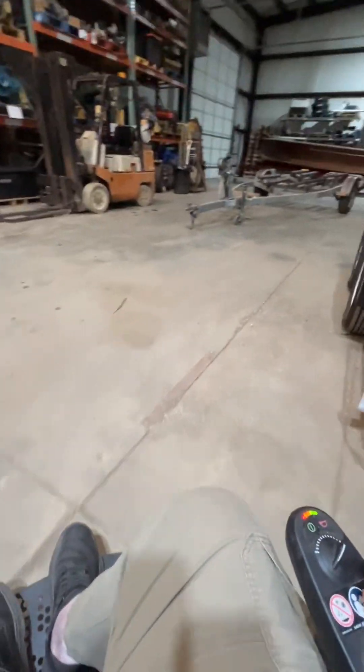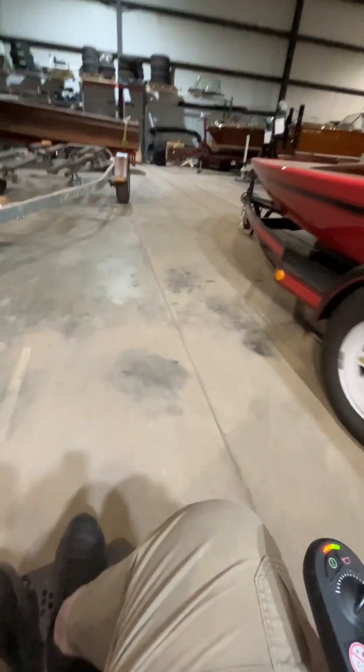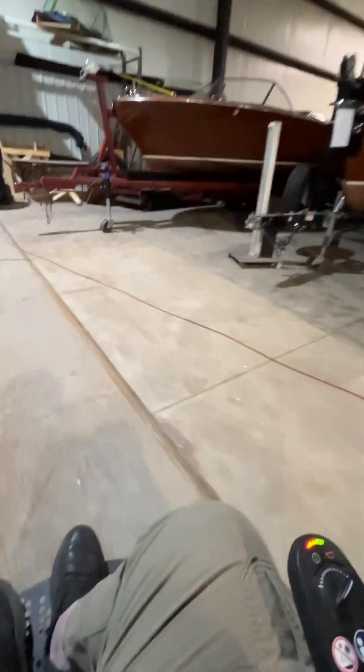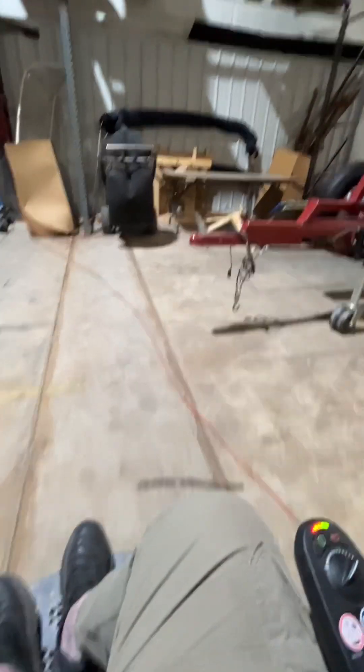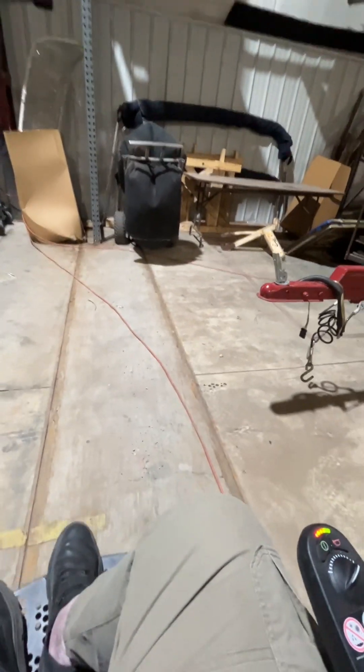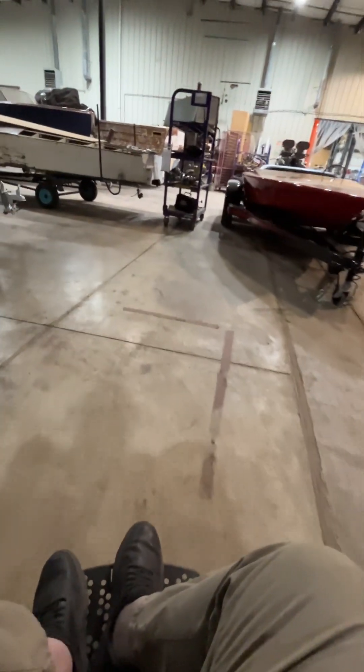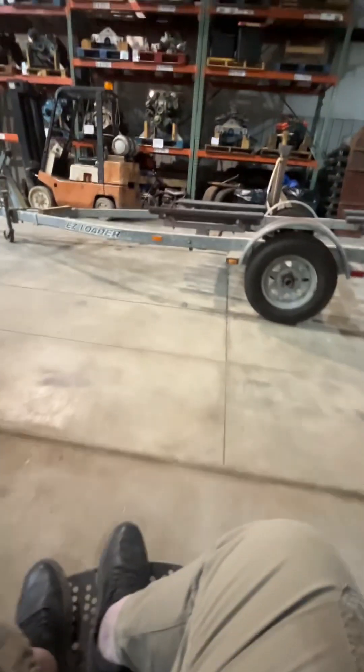I've got to keep looking. I may have to actually go outside to show you where we've done that. Apparently I am going to have to. I'll go outside and take a picture of that — it'll be a separate little video.